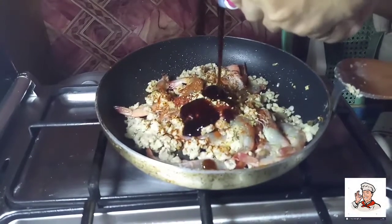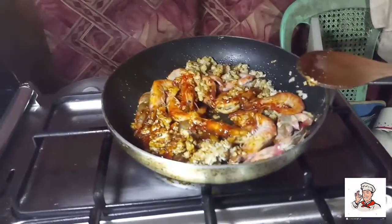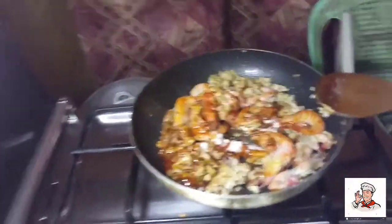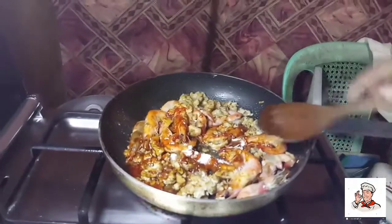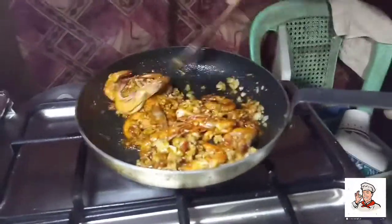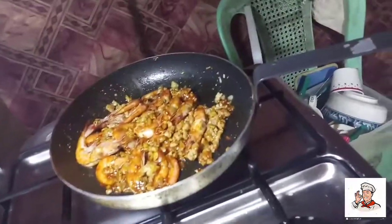Then the oyster sauce. This is our white pepper. Now let's put our gulay — this is our saring gulay.